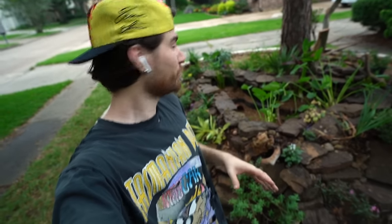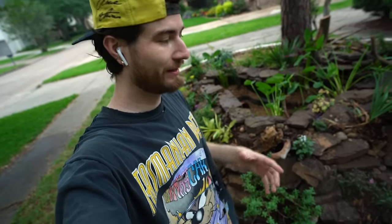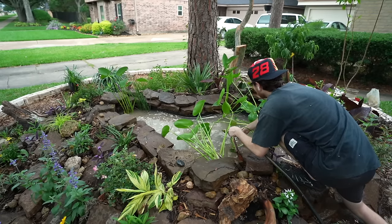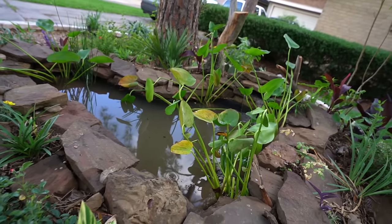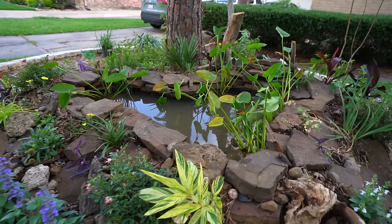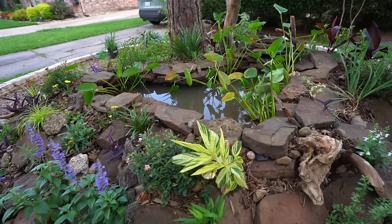Now is the moment of truth — I'm going to fill up the pond with water to get everything cycling and running, and then we'll return another day to add the fish. When the water was fully topped off it looked like a nice Starbucks brown color, but best believe it cleared up in no time.